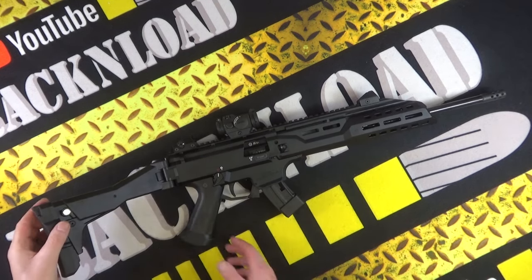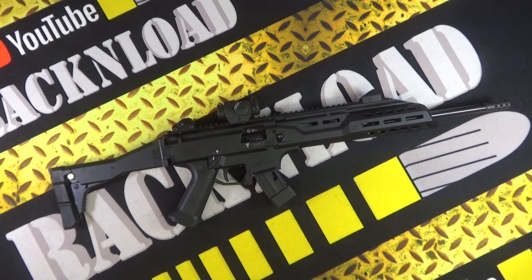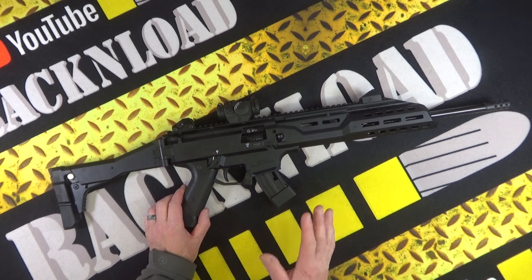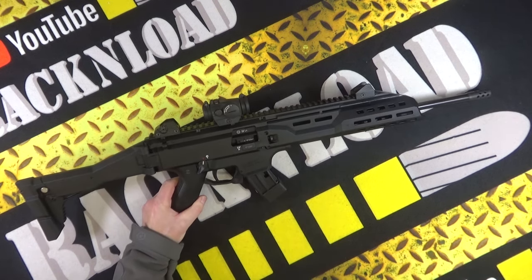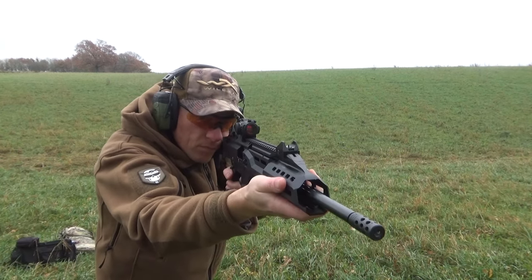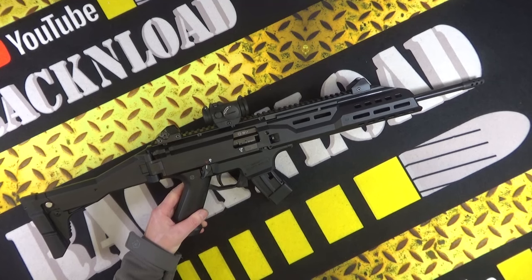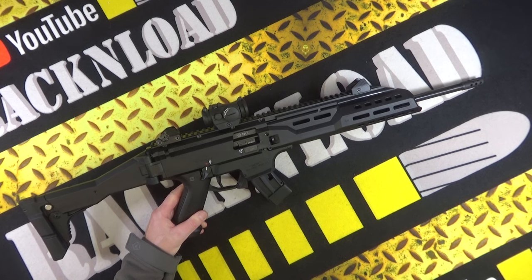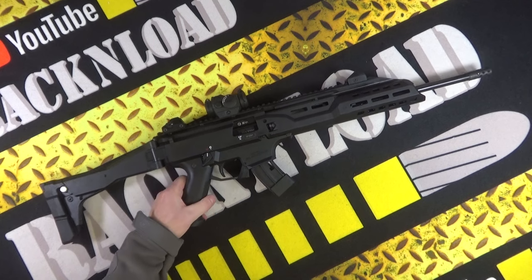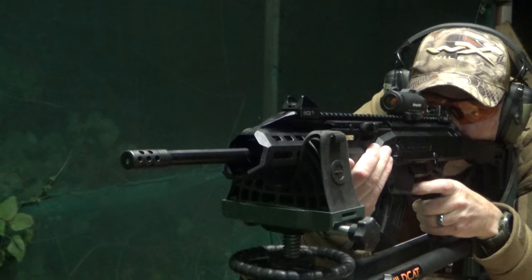I've used a lot of semi-auto rimfires over the years — over the decades — and I've got to say this has proved very reliable. I like its configuration, it worked really well, no hiccups whatsoever. I put around 450 rounds through this rifle with no problems — no ammo issues, no ejection problems, nothing. Even when it was getting dirty it was absolutely fine, and subsonic hollow points, which can be very finicky in semi-autos, this thing just chewed through them. Dead impressed with this little rifle.